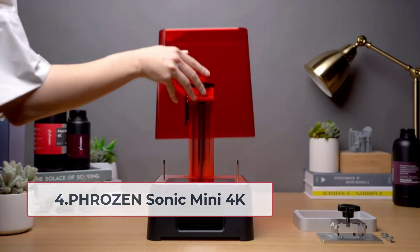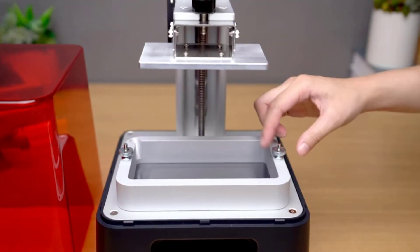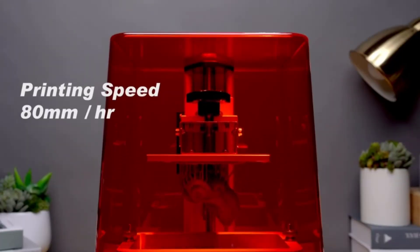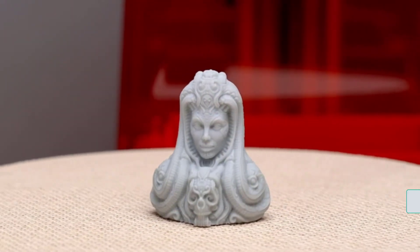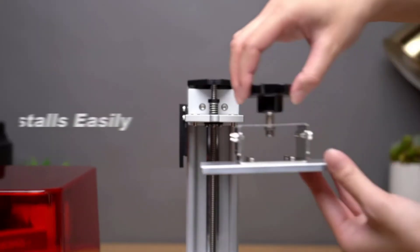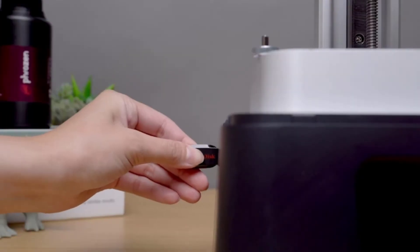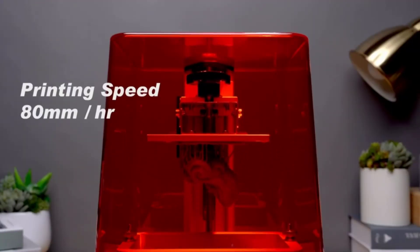At number four: the Phrozen Sonic Mini 4K. Do you want to make detailed yet small figures? This is a great printer to check out. It comes with top-quality printing capability that gives every model the perfect details. If you only work with smaller or miniature models, this should be just the thing for you. It's super compact and lightweight, making it easy to store and move around, and it can fit on any home desk. Don't let the small size fool you — it comes with a true 4K LCD for the highest definition in your prints, and the 6.1-inch printing surface is more than enough for miniatures.